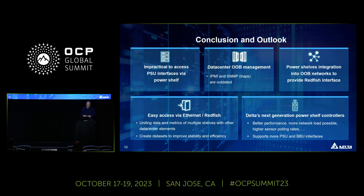And that was it. We have a couple of minutes for questions. If nobody has questions, I will be available at the Delta booth. Feel free to come by and talk to me about PowerShelf interfaces or Redfish. Thank you.